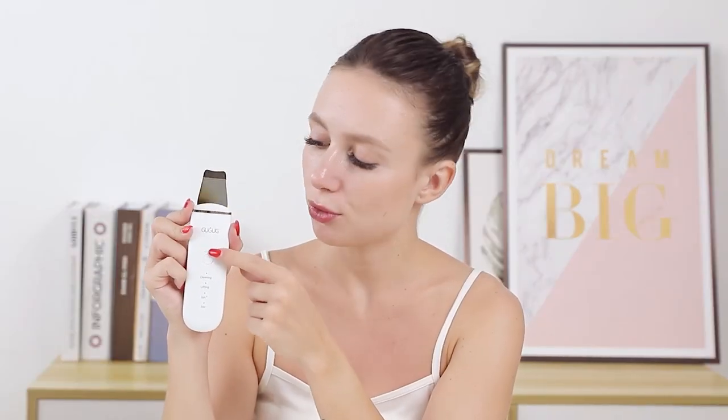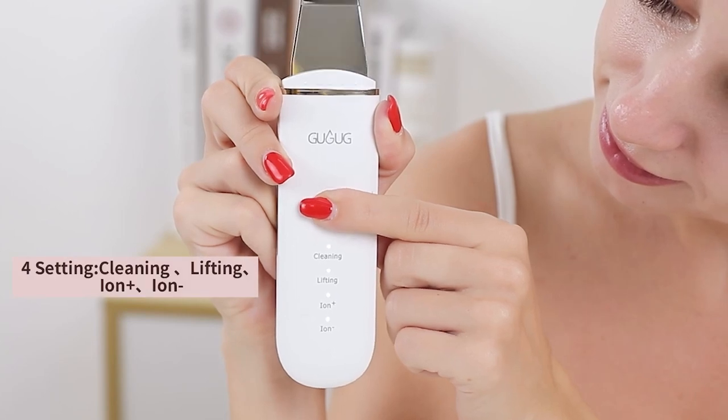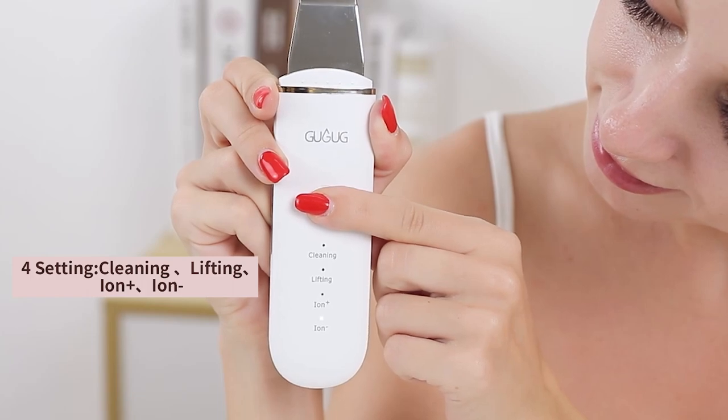The skin scrubber has four modes: cleaning, lifting, ion plus, and ion minus.